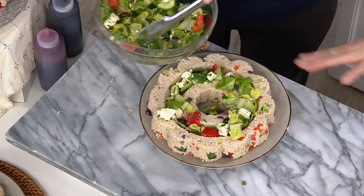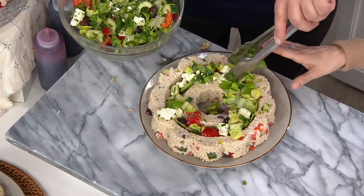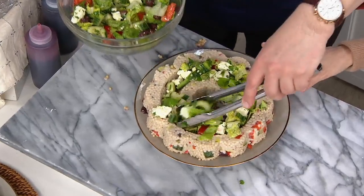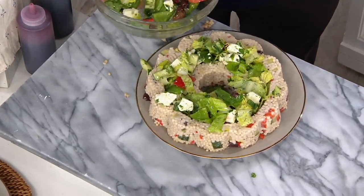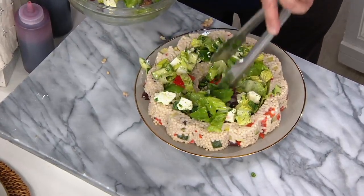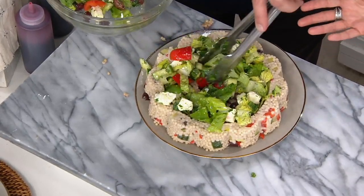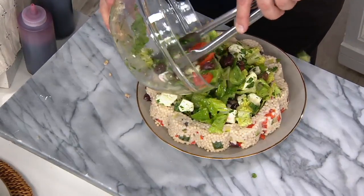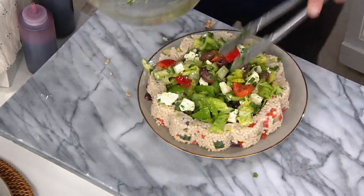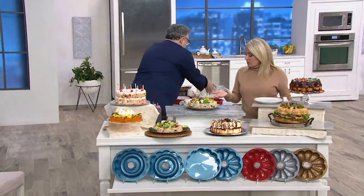And look at this — it's just gorgeous. So you cooked all the vegetables and you just let it kind of set in the refrigerator. Exactly. Any kind of brunch coming up, if you're hosting any kind of bridal shower or baby shower, these are the things that often we pay a lot of money to get from a caterer. You now have the pieces to help you do it yourself. And we eat with our eyes first. That's beautiful.